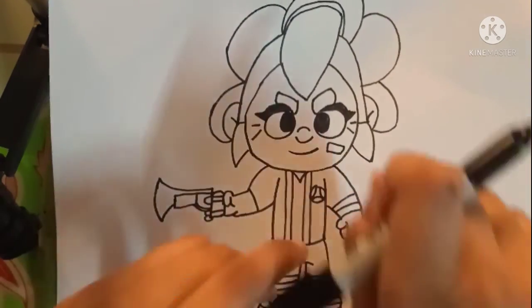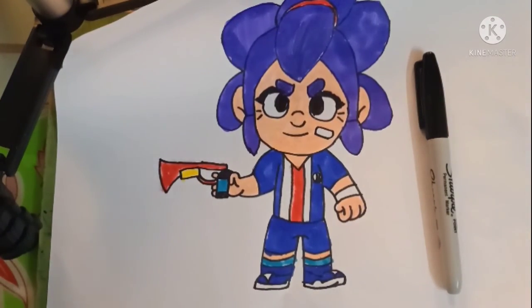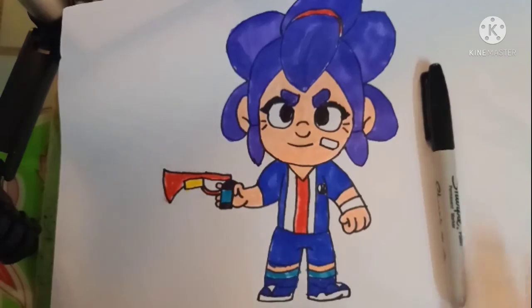Okay guys, now let's color it up. And that was it — here we have PSG Shelly from Brawl Stars. I hope you enjoyed this lesson, make sure to subscribe and send me your questions in the comments below. Thank you for watching, we'll see you soon in the next video, bye for now.